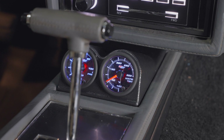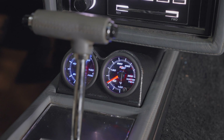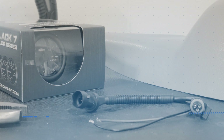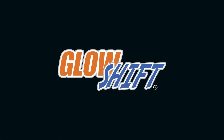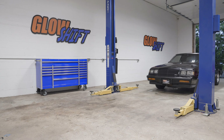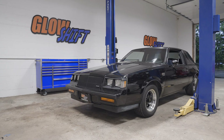In this GlowShift gauges installation video, we'll show you how to install a GlowShift 7-Color Series water temperature gauge into your vehicle. For the purpose of this install, we'll be using a 1987 Buick Grand National to install our gauge.